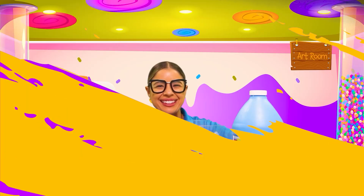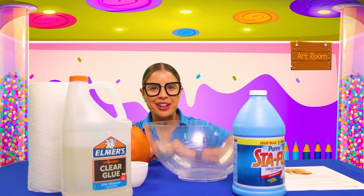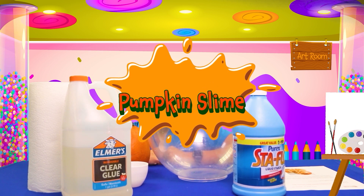Art! All righty friends, we are going to be making our very own pumpkin slime. So let's go over all the materials we need.